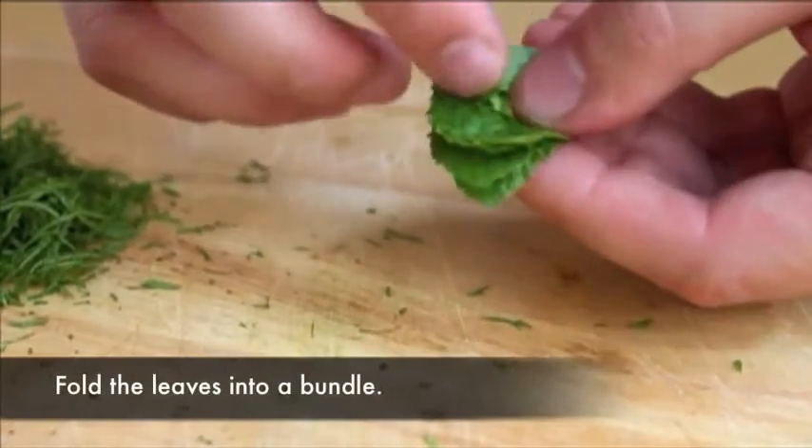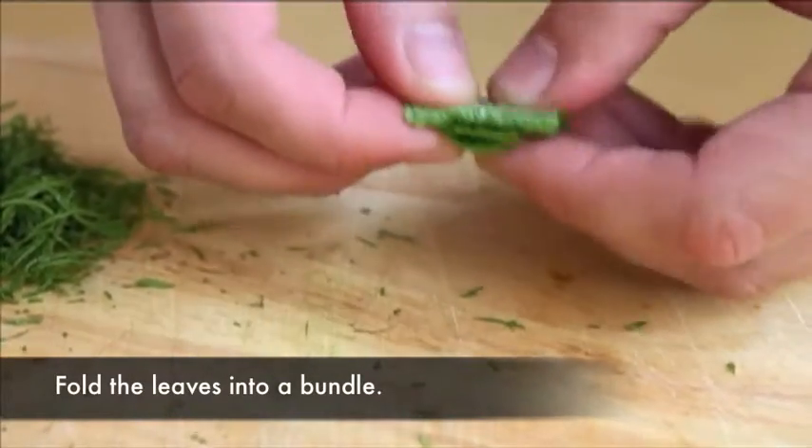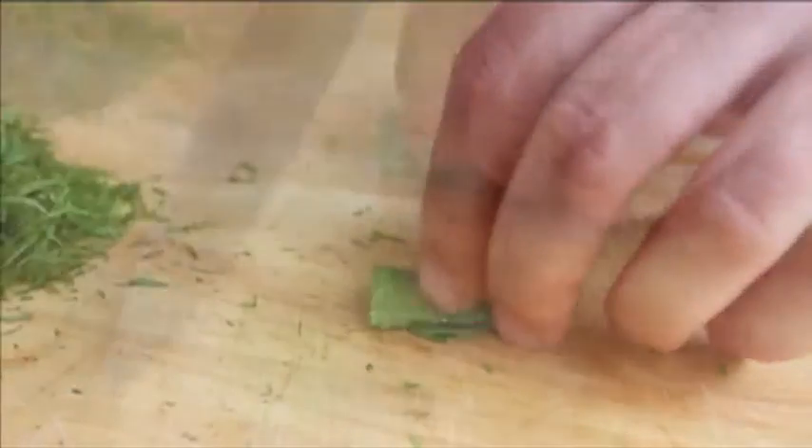After the leaves are picked, stack them up in bundles of 5 or 6 leaves, making sure to align the central stem of each leaf. Fold or roll the bundle up lengthwise.